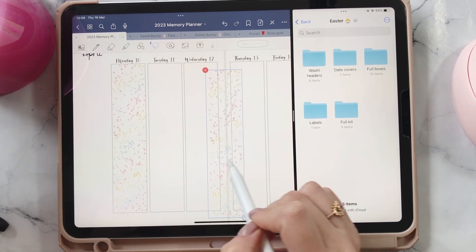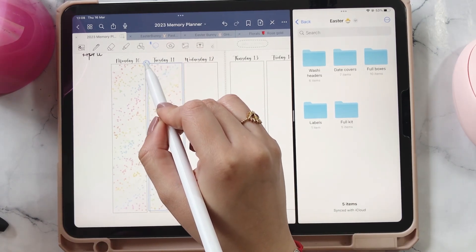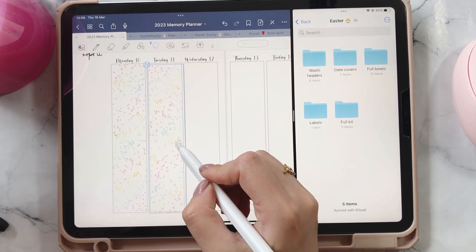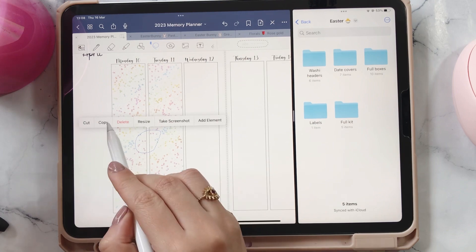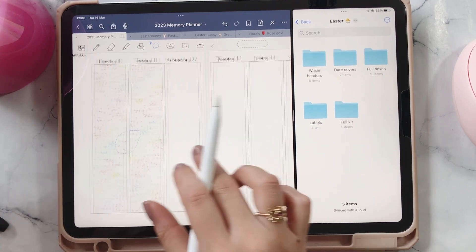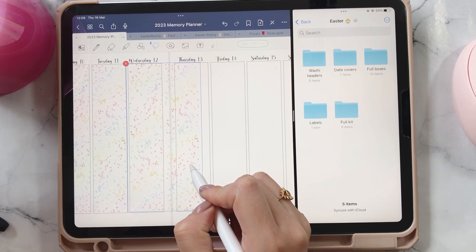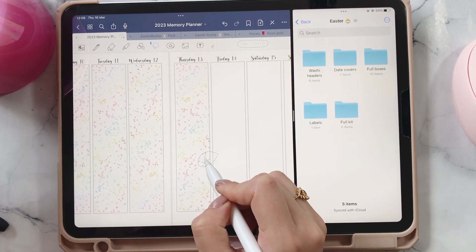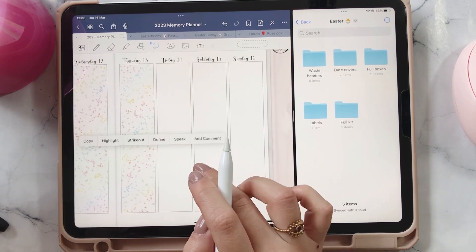I'm going to copy-paste and then switch it around so we have a little bit of difference. With this kit, because it's not like an ombre effect, it's really not such a big deal to not have the exact same thing next to each other — but honestly I don't feel like it's completely necessary because we're going to have all of the cute artwork on top.